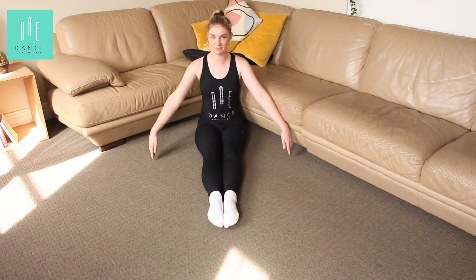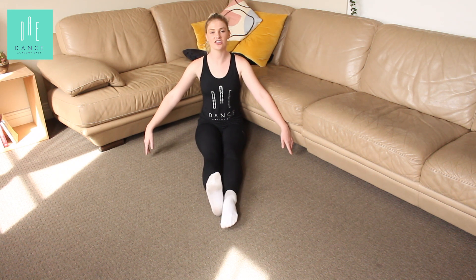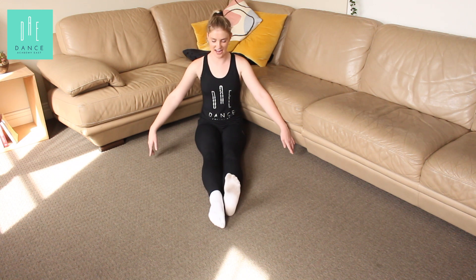You might even like to practice one foot at a time. So I flex one and point one, and change feet, and change feet, and change feet.